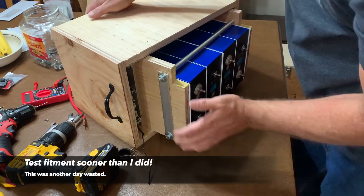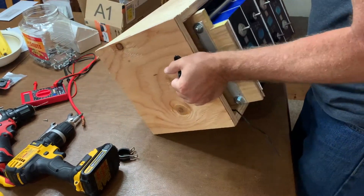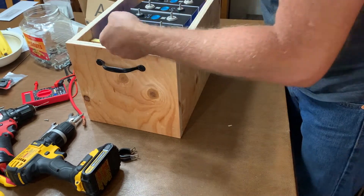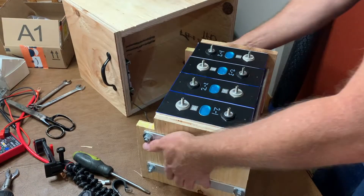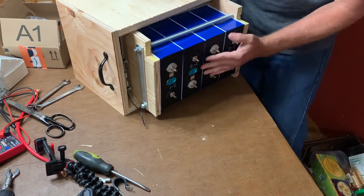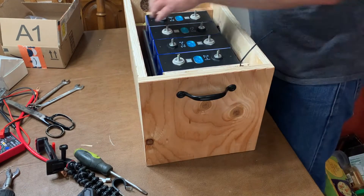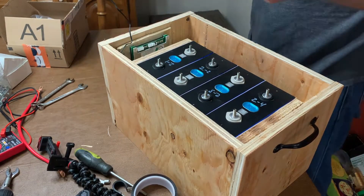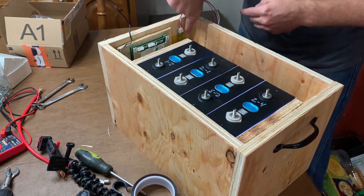Pack 1 went together really nicely, but pack 2, not so much. I tested the width of those end caps in one box but not in both boxes, and it was just a little bit too wide. So I ended up having to sand down those end caps a little bit — you can see right there where it wedged in. But a little bit of sanding later, and it all fit in just fine. As a temporary solution to keep the Bluetooth module from flopping around, I used a bit of Kapton tape and just stuck it to the inside wall of the box.